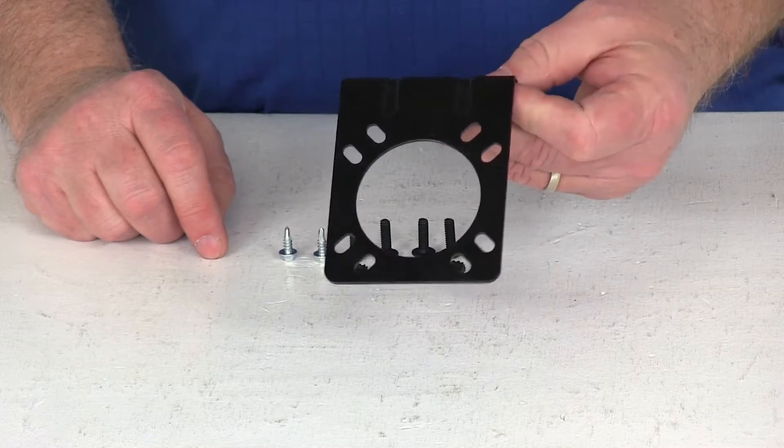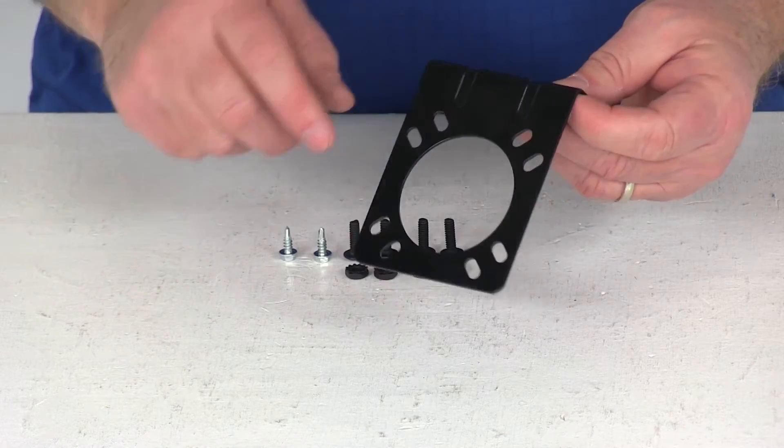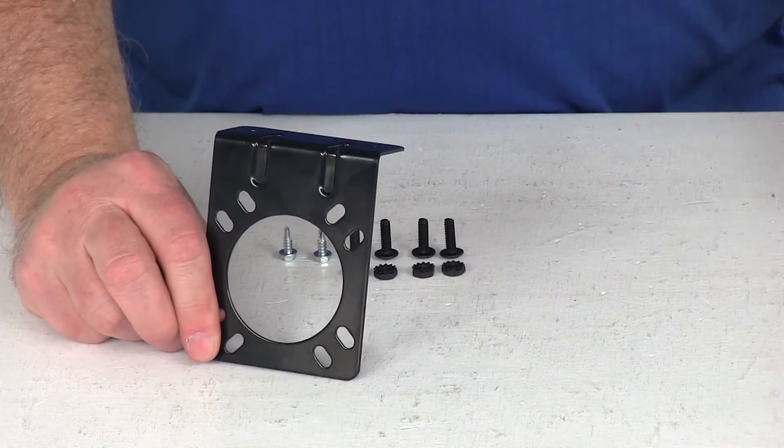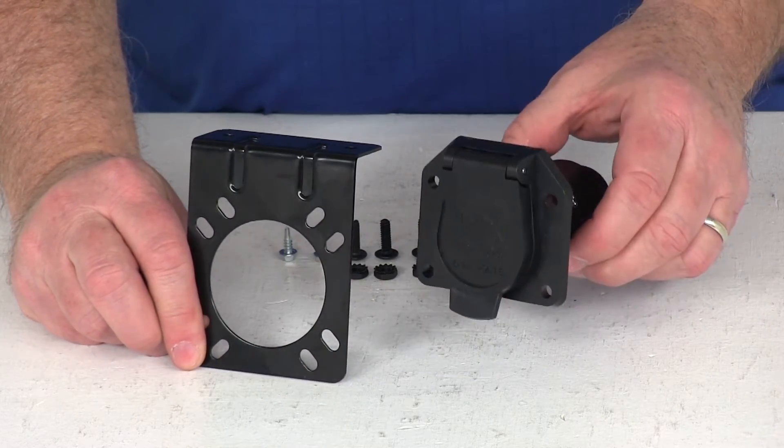This is the bracket that this hardware is used on. Basically, this bracket is used to mount a 7-Way on the back of your vehicle, and this is what your Pollak 7-Way would look like.